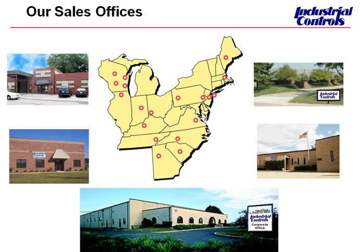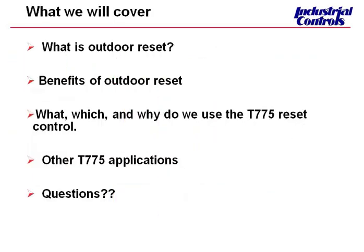Thank you, David, and welcome everybody. Thank you for joining us. I am the branch manager out here in the Boston area in Stoughton, Massachusetts. You can see my dot there in Massachusetts. David's broadcasting from New Jersey, our headquarters. What we plan to cover today will be a few things. We only have a half hour, so we need to move fairly quickly. Feel free to ask your questions online, and David will accumulate those throughout the seminar.